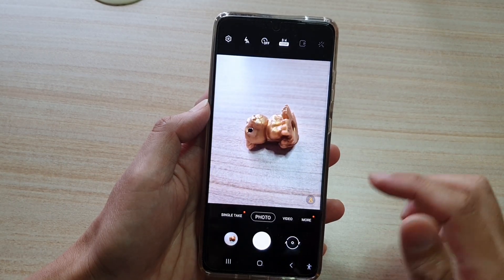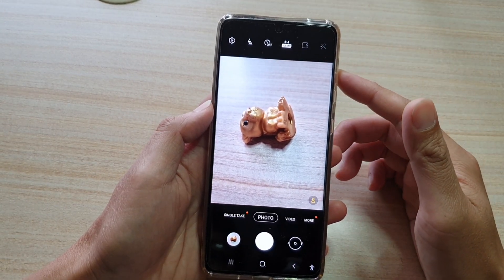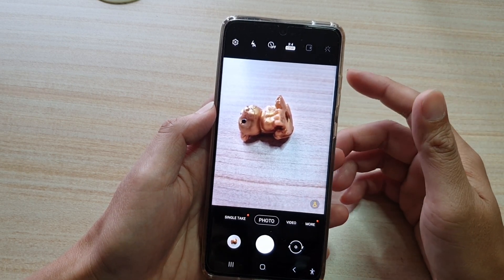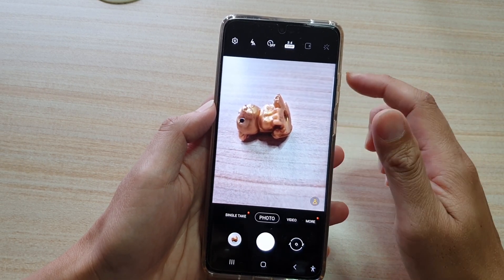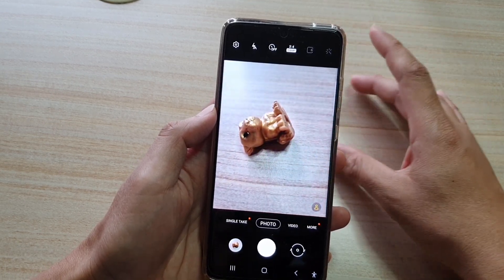From here you can start to take the photo. While you are in this mode, it is best if you take a photo of scenery — in the city or in a park — because with a close-up photo there is not a lot of details.